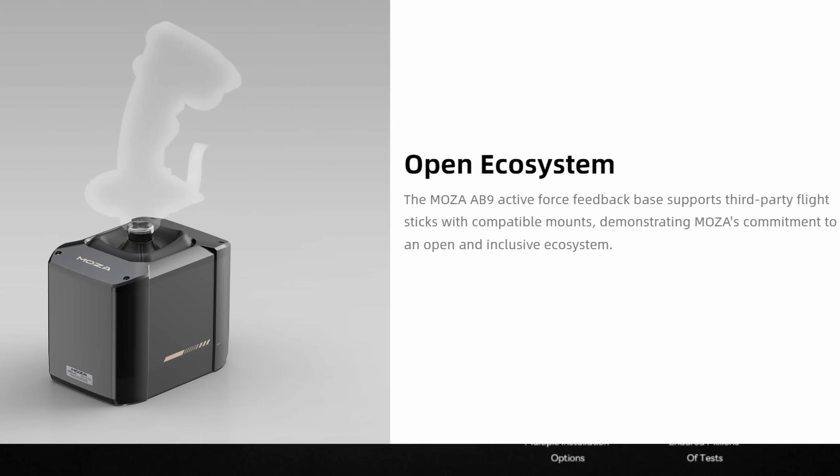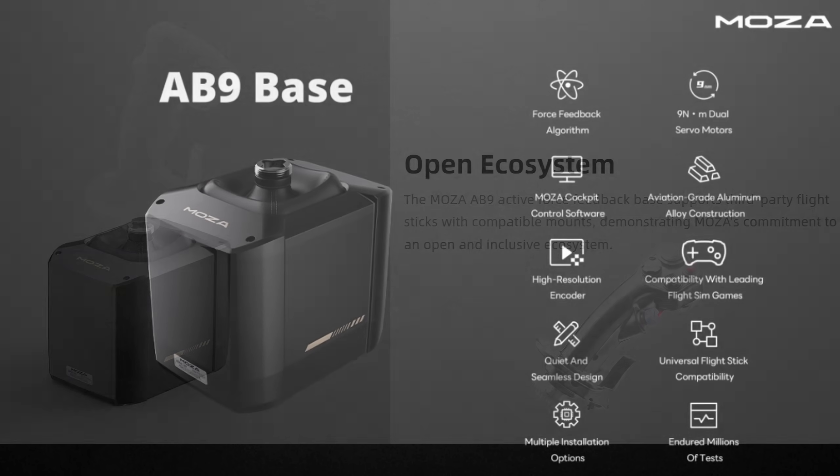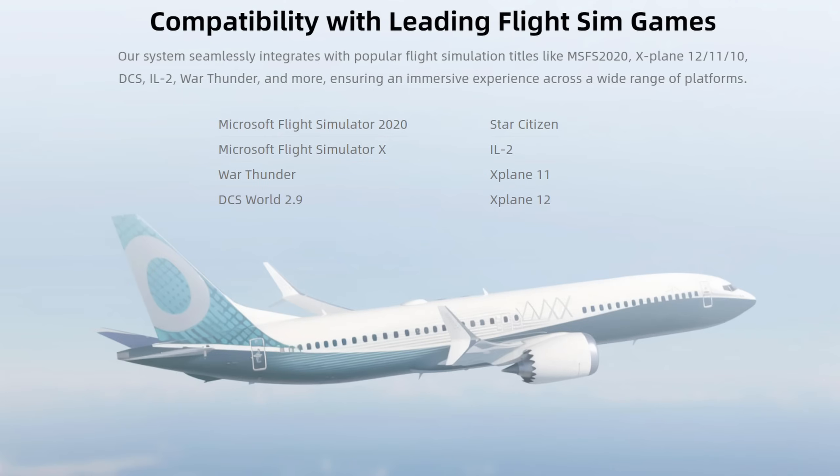One big plus of the AB9 Base is that it's compatible with a range of third-party grips, including the Thrustmaster Warthog — that's what I'm using today — as well as Virpil and others. Details are on their website. Moser will be sending me the MH16 flight grip for review purposes, and once it's fully compatible with Microsoft Flight Simulator, I'll be doing a full review of both products.